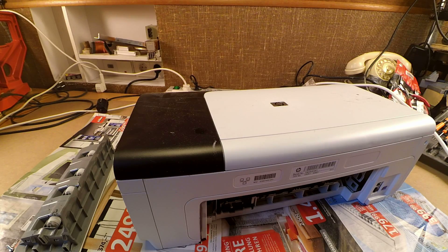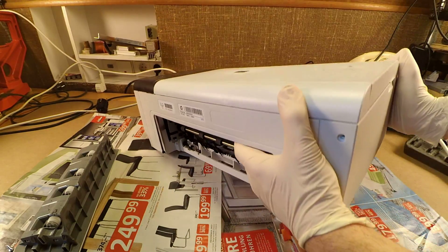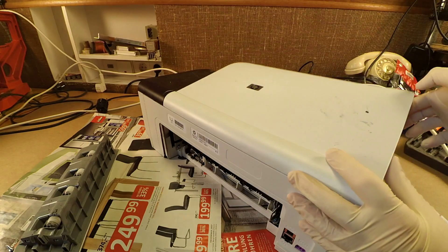Getting inside modern consumer electronics is not always straightforward. They are using nowadays a lot of clips instead of screws, and sometimes even gluing things down. Let's see if we can open this printer without having to break too much plastic.